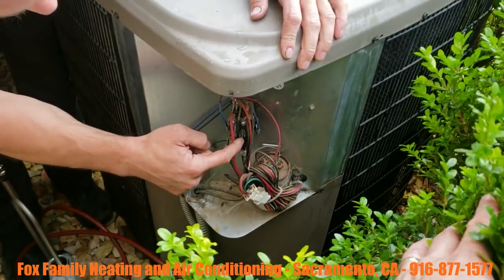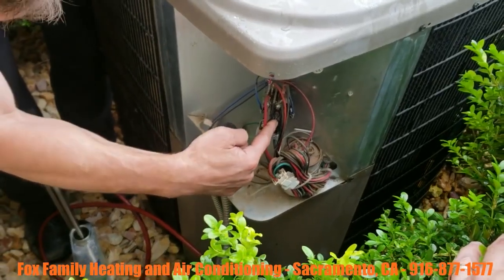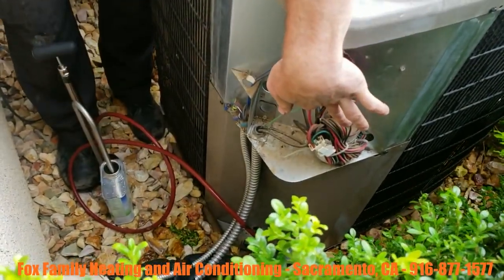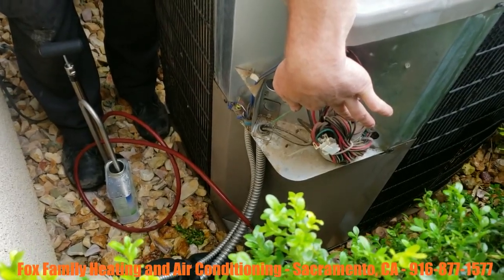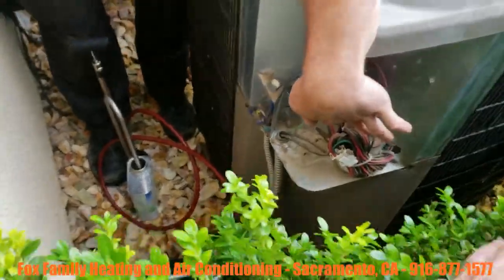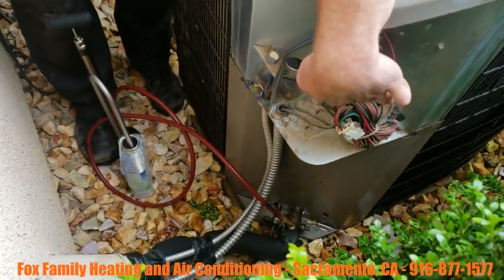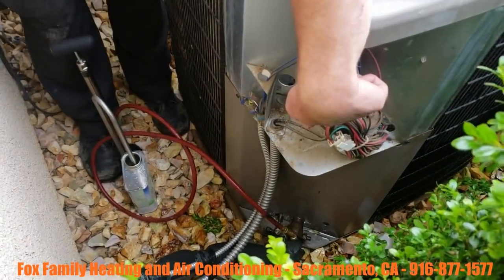Now we're just going to quickly turn this system on, get the oil to suck in, and we are good to go. Now that six to eight ounces of POE oil will mix around with the mineral oil that's inside this system and help with the return of the oil back to the compressor.